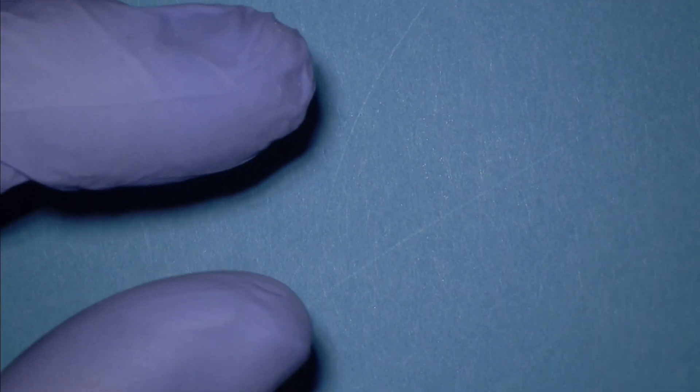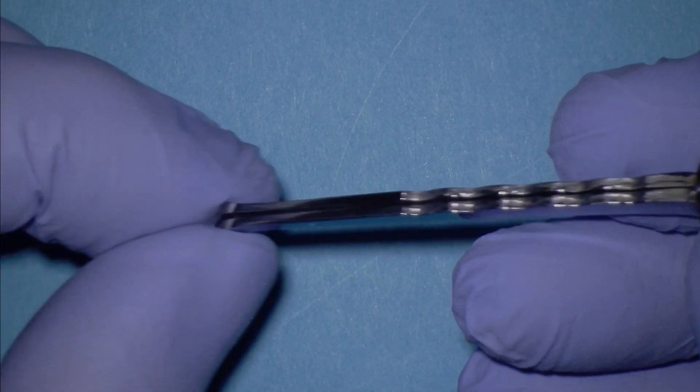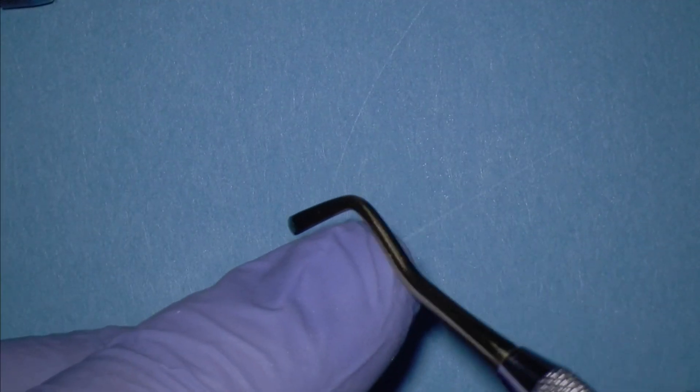For smaller cavity preparations, we will need to use the non-adjustable small end of the push-pull instrument. Then, for extremely small cavity preparations, we'll use the convex end of the Bioclear paddle instrument.